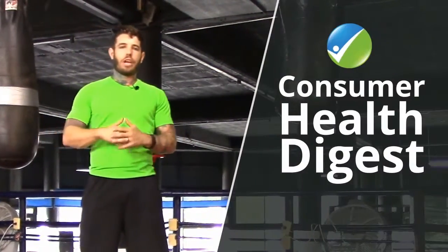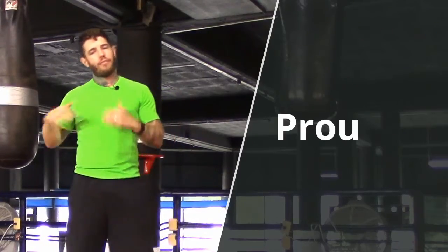Hey, what's up? I'm Jay Klee, an online personal trainer, and today I'm bringing you a full bodyweight follow-along Tabata that you're going to do with me.